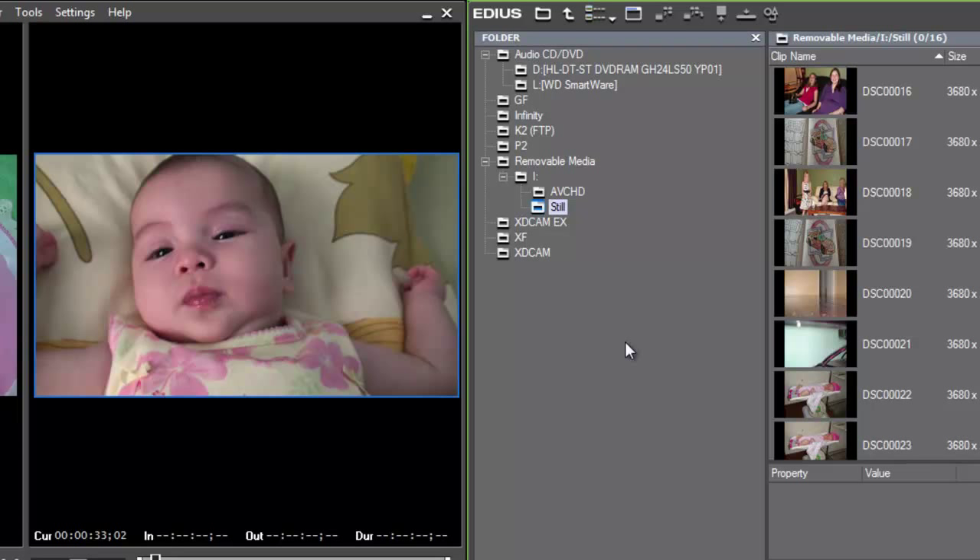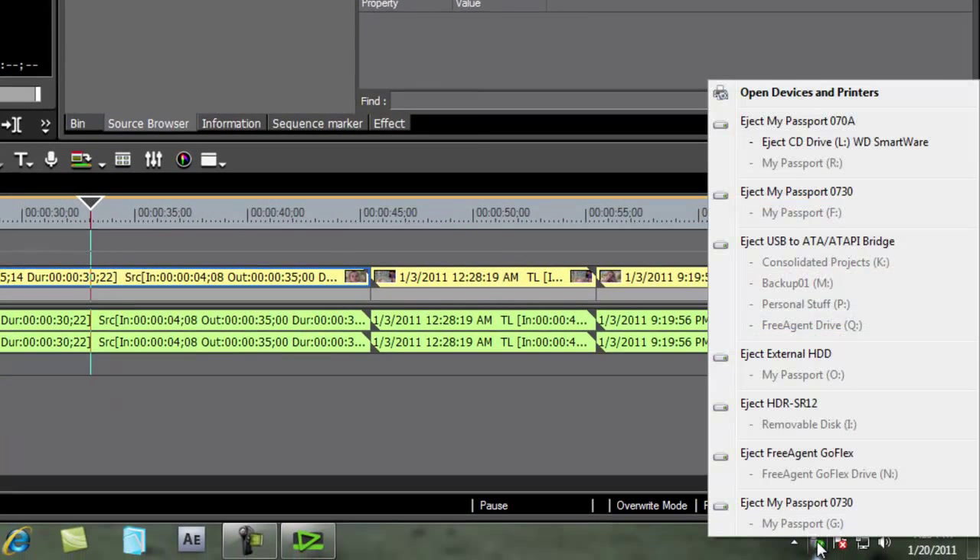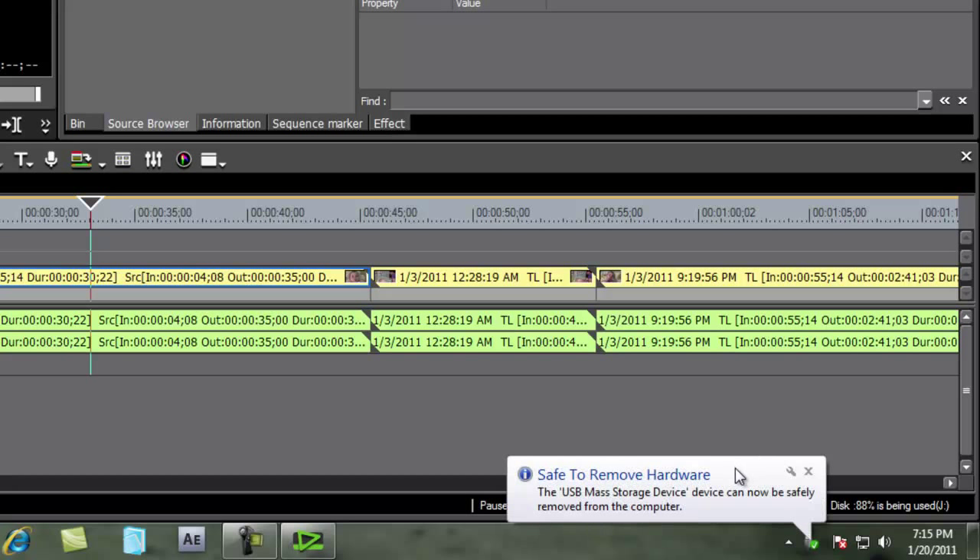I should mention that it's good practice when removing your video camera from the system to go through the step of safely removing it, like you would an external hard drive. Open up Windows Safe Remove Hardware, find it in your drop-down list — in this case it's the HDR-SR12 Removable Disk — click that, get the Safe to Remove message, then turn your camera off and unplug it from your system.